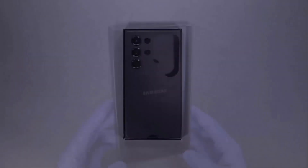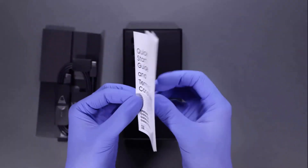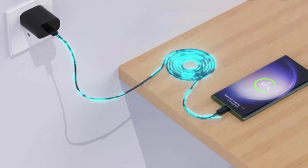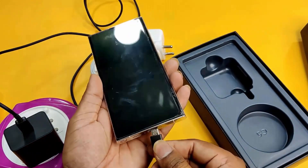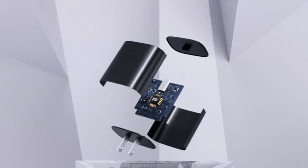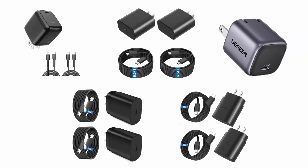While the Galaxy S23 Ultra phone might seem complete on its own, it doesn't offer a charging brick in the box. Fortunately, there are quite a few excellent options to fast charge the Samsung S23 Ultra. These fast chargers juice up your phone in no time, offer long-lasting battery life, and help keep your phone safe from overheat and overcharge. We have selected and reviewed the best fast chargers for Samsung S23 Ultra.